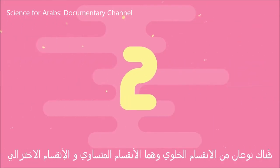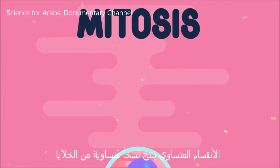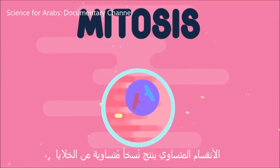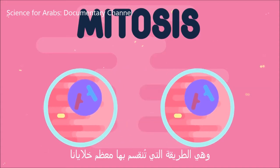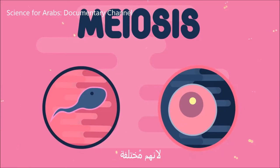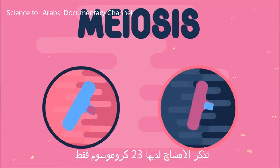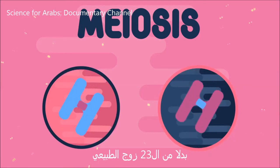There are two types of cell division: mitosis and meiosis. Mitosis produces identical copies of cells, and is how most of our cells divide. And then there is meiosis for our gametes, because they are different. Remember that gametes only have 23 chromosomes, rather than the normal 23 pairs.